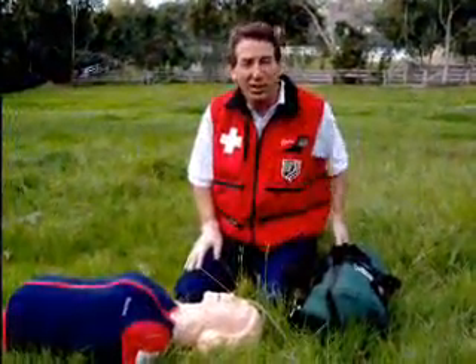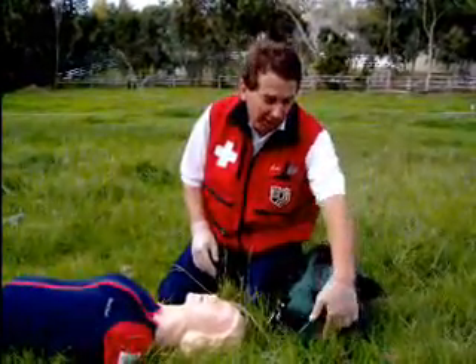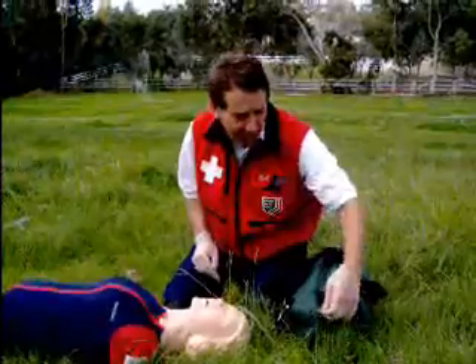Hello, I'm Robert and this video is going to be about oxygen. I'm going to show you how to put oxygen on and how to handle the bottle.